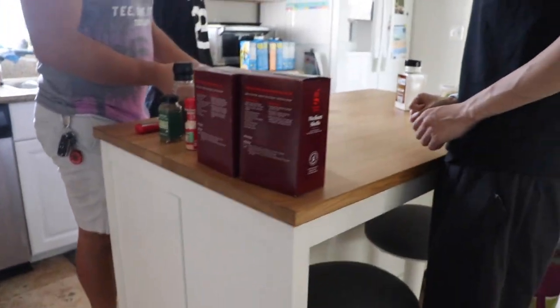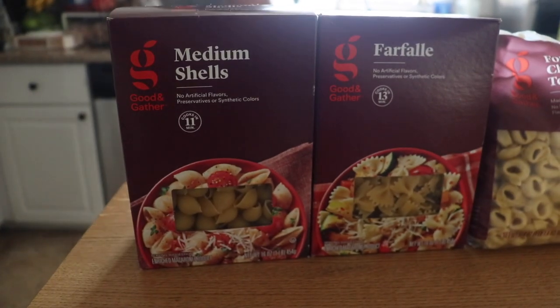Welcome back to another episode. Today we have a special guest, my friend Sam. Welcome, Sam! Thank you for having me on the show, so excited to be a guest. We had a number of ideas today — paella, brisket — but instead we're gonna do multi-cheese brisket mac and cheese with shells and bow ties.